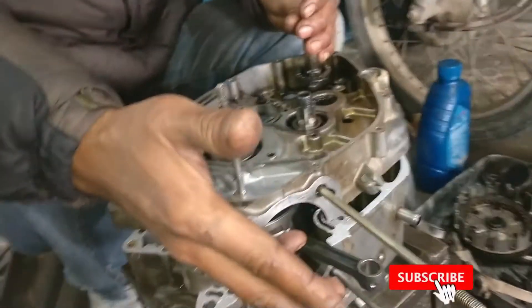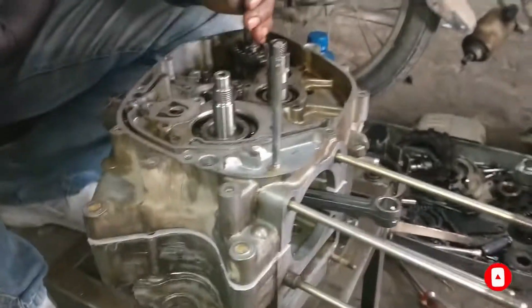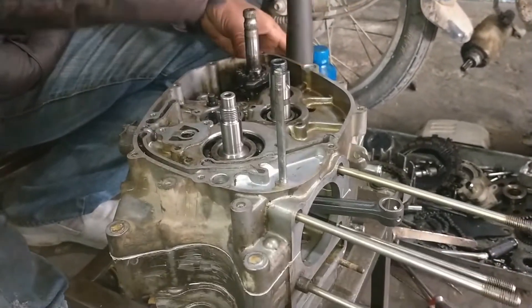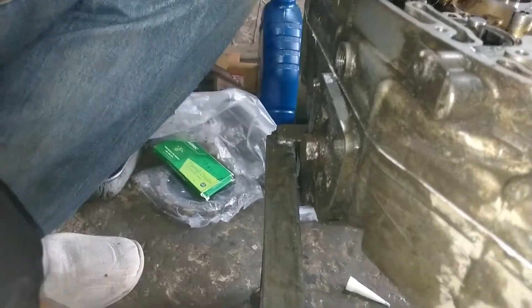Then we will put the engine on the side, and then we will put it on the side. We will put the engine on the side and then we will put it on the side.